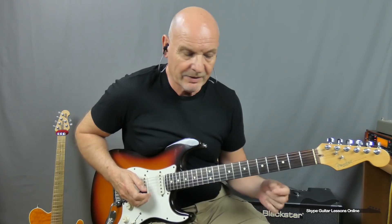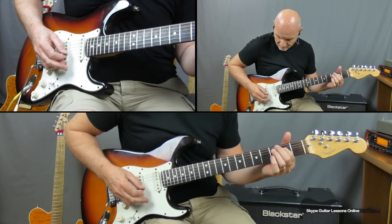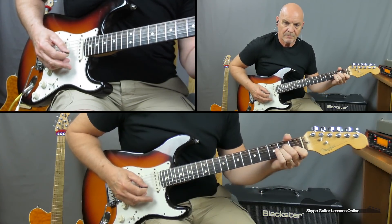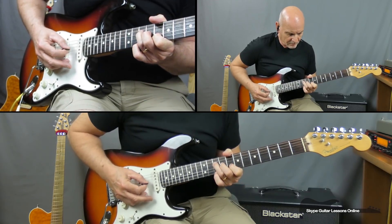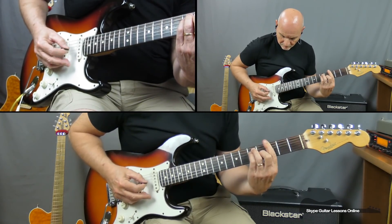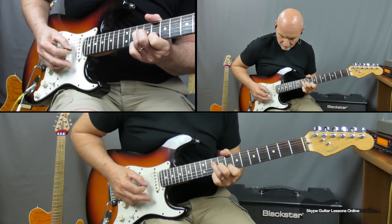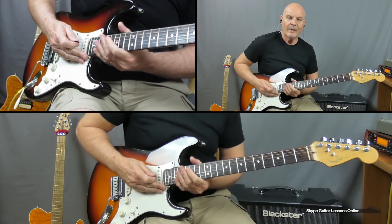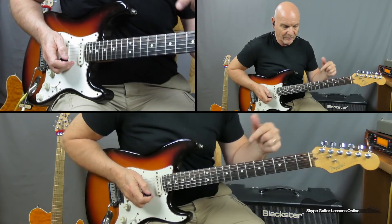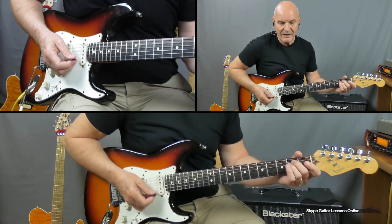Now let's look at the verse section, which is going through a clean guitar. Let me just play it through and then I'll break it down. Fairly straightforward. What I want to do is just go through the chords first — that way if you find it a little bit hard to follow with the picking, you can just play over the chords. You have got an E minor first of all, going to a G.